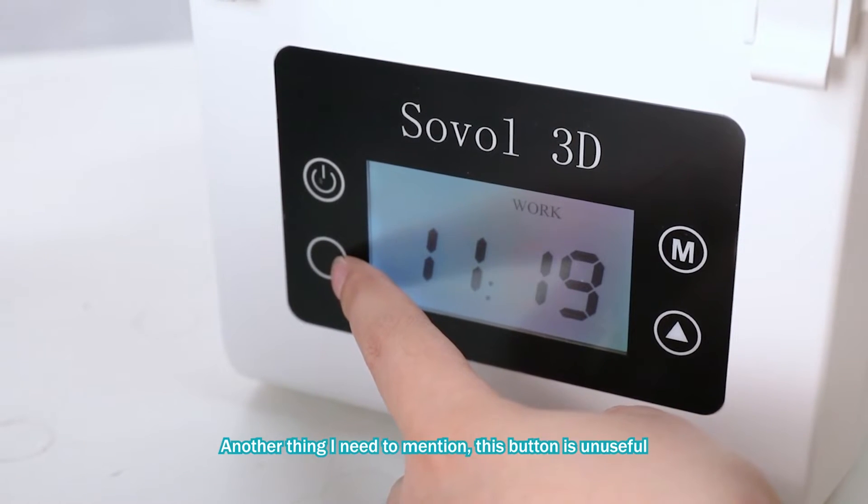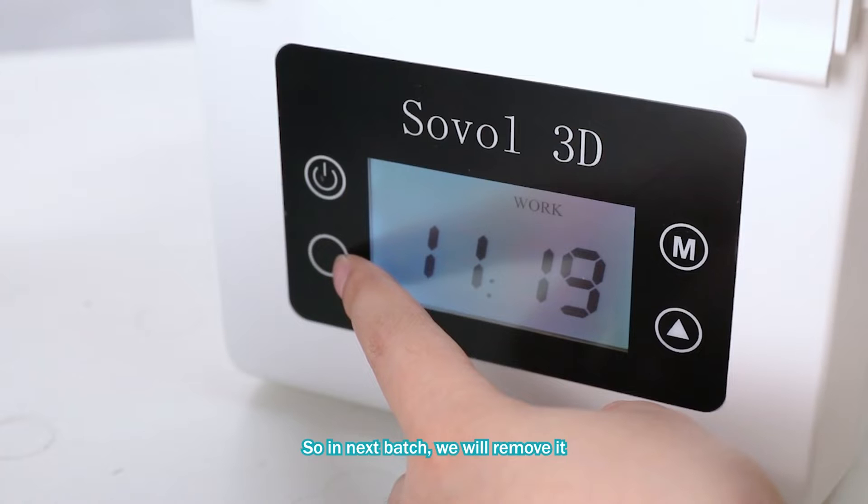Another thing I need to mention — this button is useless, so in the next batch we will remove it.